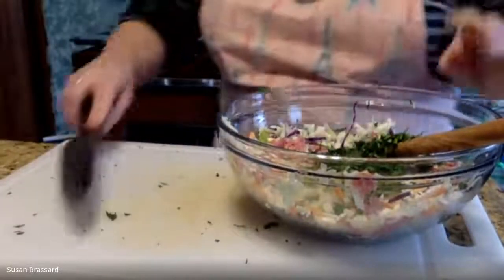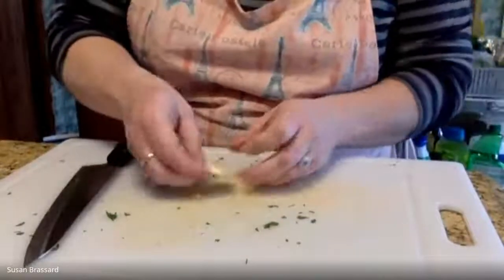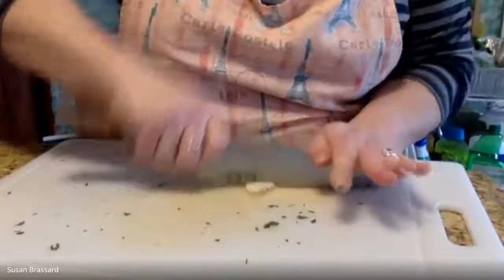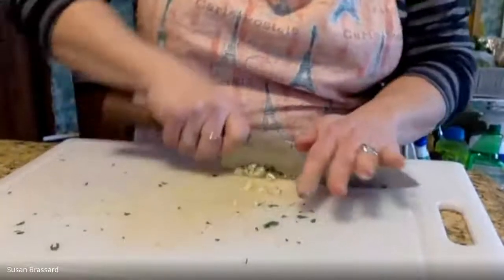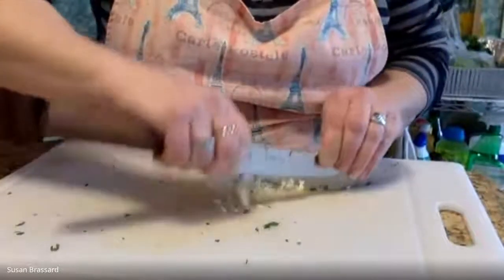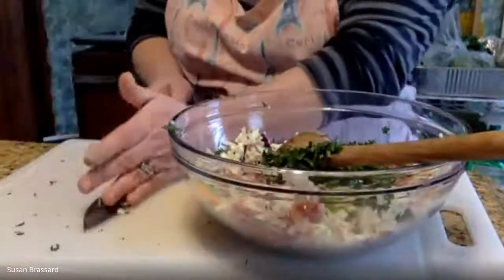Our last thing to chop is one clove of garlic. Give it a good whack, pop that peel off, and trim off anything dry from the root end. Then just give that a nice mince — mincing means to chop finely. We want garlic spread throughout, not just a couple of big chunks. This is going to give us a great flavor, along with the fresh cilantro.